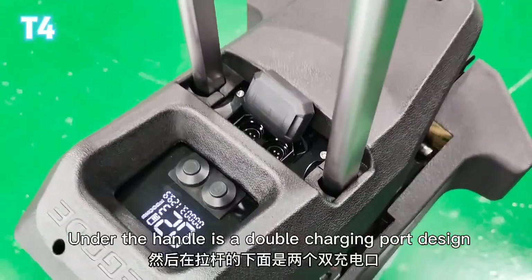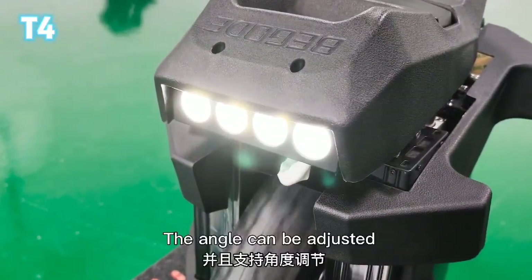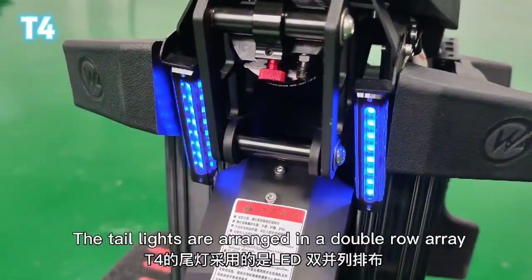Under the handle is a double charging port design. T4 features an array of four headlights, and the angle can be adjusted. The tail lights are arranged in a double row array for high brightness.